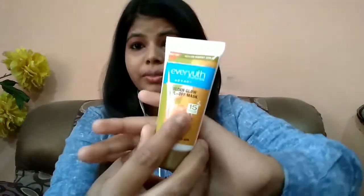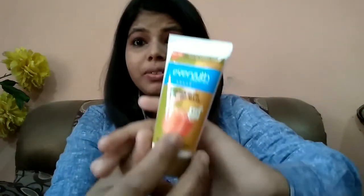Hello guys, welcome back to my channel, I am Priyanka. Today we are talking about the product review of Every Youth's Golden Glow Peel-Off Face Mask.